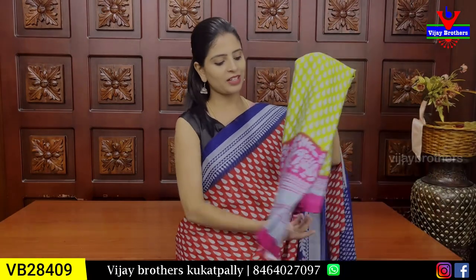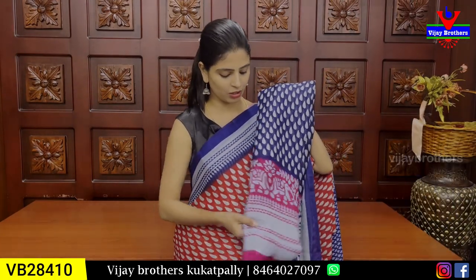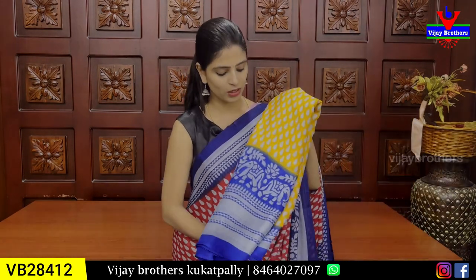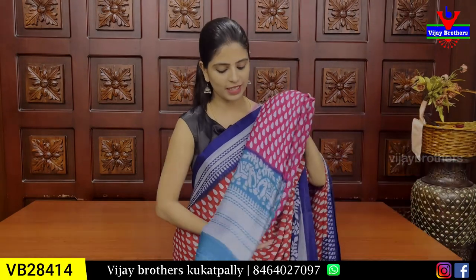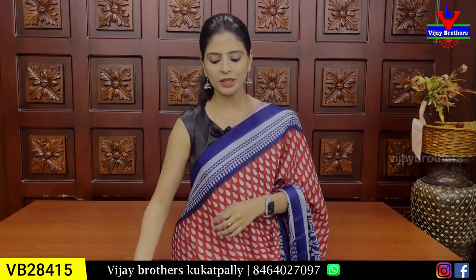There are color choices: green with pink color combination, dark blue with pink color combination. You can also choose a plum green color combination. You can choose 2 varieties at ₹390.